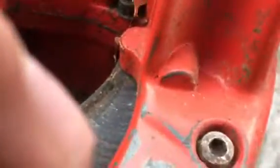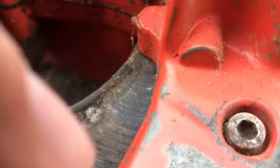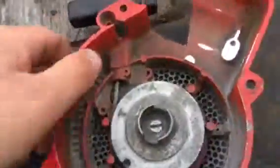I think this is the points wire, not the kill wire. If you can't find the coil, it's one option at least. So I'm going to look on eBay and see if I can get one of these.